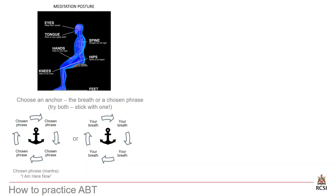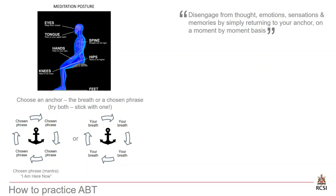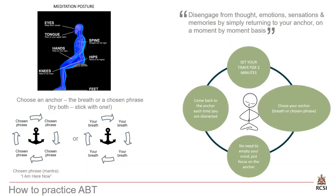Hopefully you have an anchor in mind before we practice. The whole purpose of the anchor is to help you disengage from distraction — whether thoughts, emotions, sensations, or memories. Each time you become distracted, which could be a thousand times in 60 seconds, you simply return to your anchor, whether that's the chosen phrase or the breath. Last week I asked you to set your timers for two minutes morning and evening. We're going to add another minute for this week. The core practice is: set your timer, choose your anchor, and each time you become distracted, return to your anchor. When the timer goes off, your practice is done. We'll try to add a minute every week as we progress through the program.